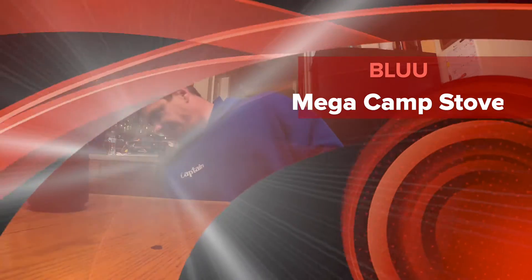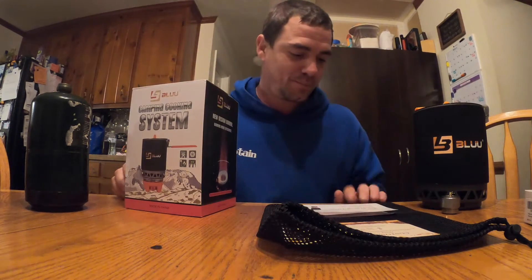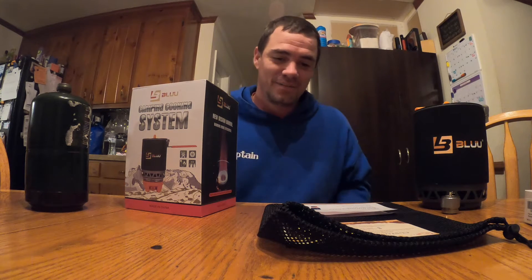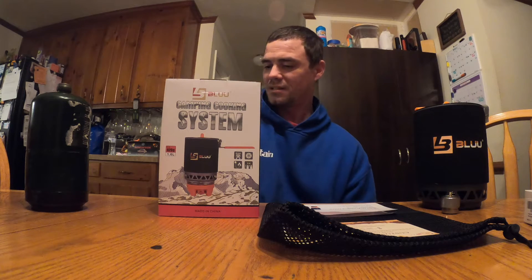Welcome back folks. Today's video is sponsored by me — kind of. My Navy Federal credit card has rewards as you spend money, and I cashed my rewards in for Amazon gift cards. With a $100 value, I purchased the Blue Mega camp camping cooking system.